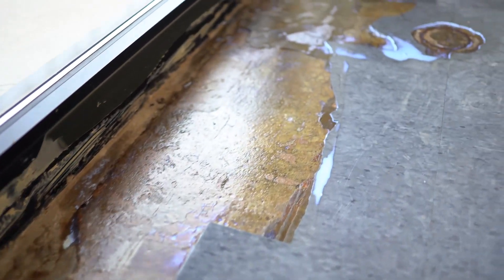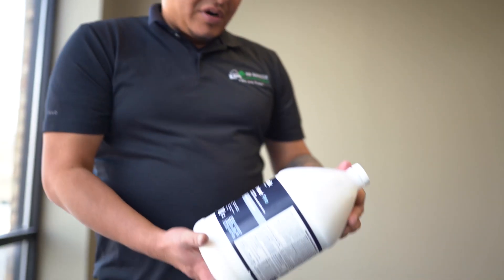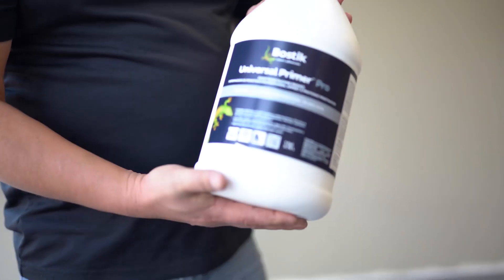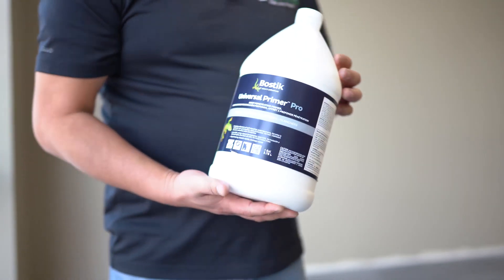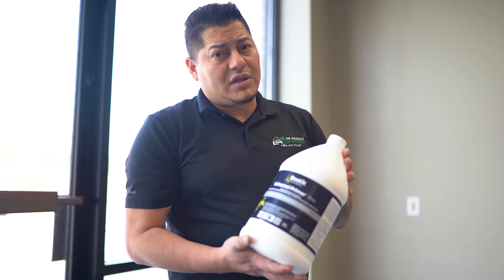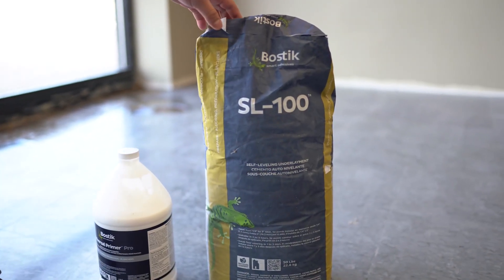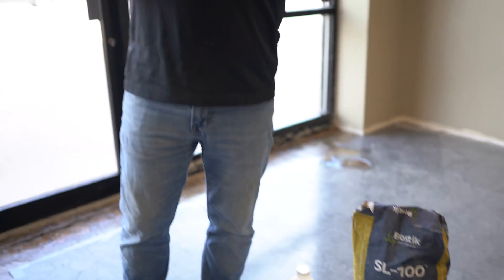What happened here was some of the LBT had loose pieces because somebody in the past tried to do some self-leveling, but it was very bad self-leveling and it was coming up in parts. We removed those pieces and applied a universal primer — you have to mix it 50% water and 50% product. For around 1,000 square feet, get one gallon of water and one gallon of universal primer. Let the primer dry at least one hour.